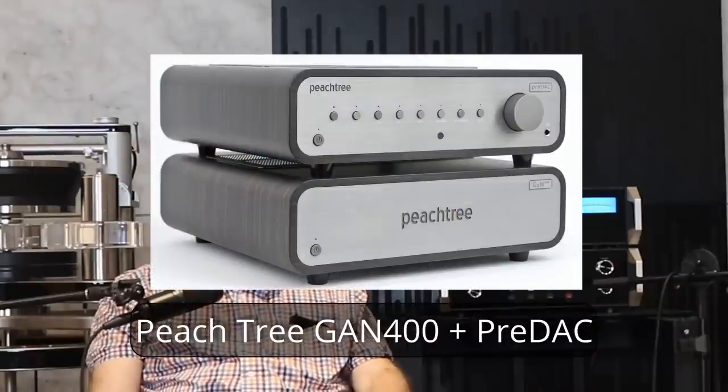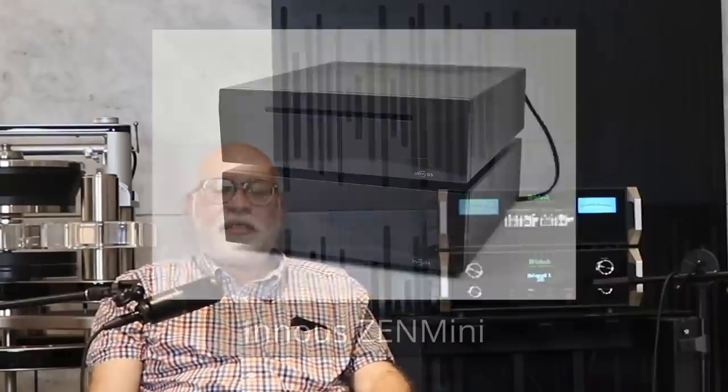Let's tell them the supporting equipment we're using. I listened to both the Hegel 390 and the Peach Tree Gan FET amplifier and the Pre-DAC pre-amplifier. I also listened to both the Zen Mini streamer and the iFi streamer.